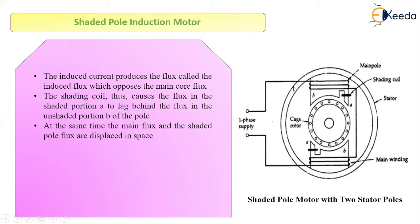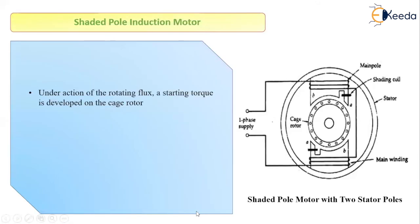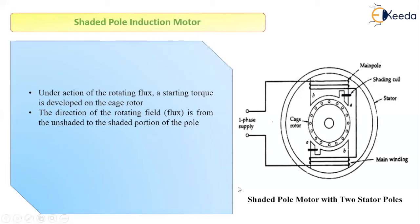At the same time, the main flux and the shaded flux are displaced in space by some angle, which is less than 90 degrees. So we have two fluxes — one lagging the other — produced by the shaded coil and the main coil respectively, with a space displacement of less than 90 degrees. This gives us the conditions for setting up a rotating magnetic field, causing the rotor to start rotating. The direction of the rotating flux is from the unshaded portion to the shaded portion, and starting torque is developed on the cage rotor.